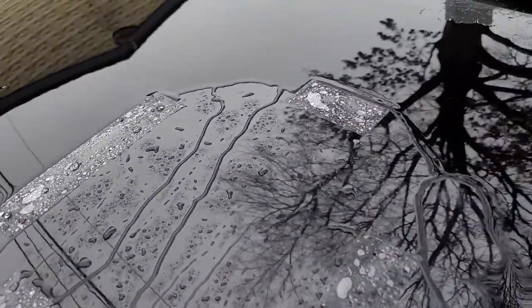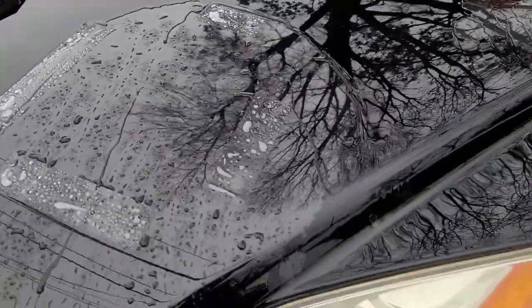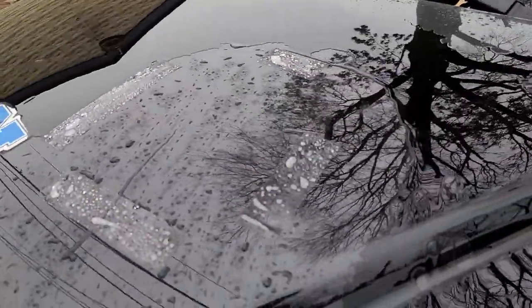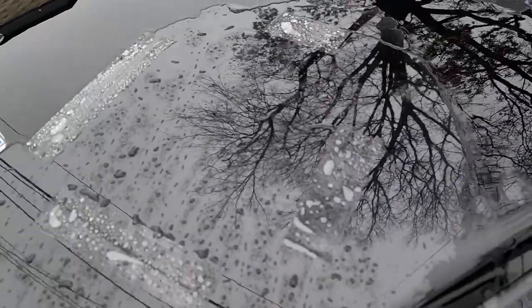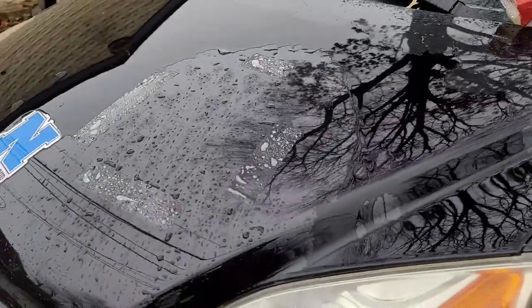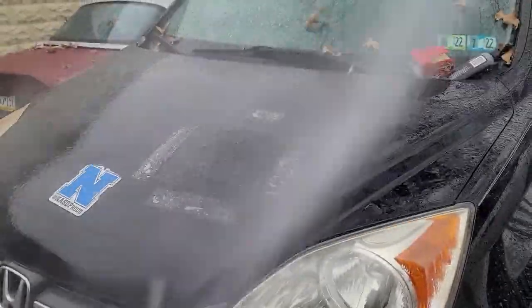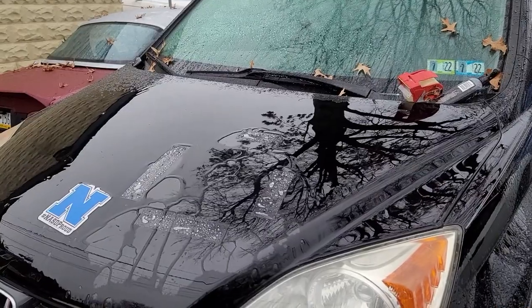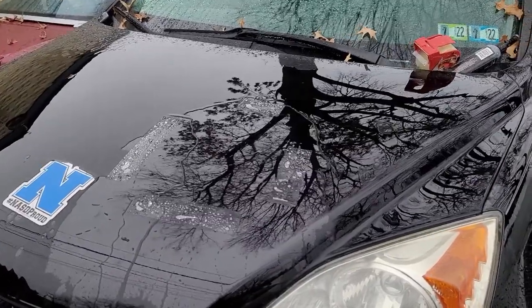And already you guys can see — look at that, look at the difference! That's obviously the side where we put the product on, and then if we go over here, huge difference, look at that. You can see the outline of where we put the product. Spray it again with more water — that's cool!